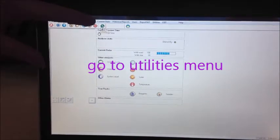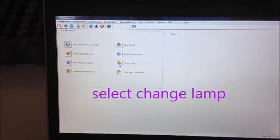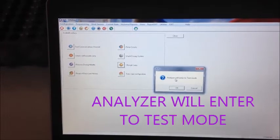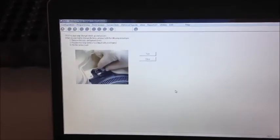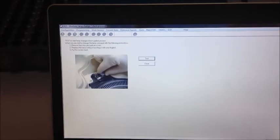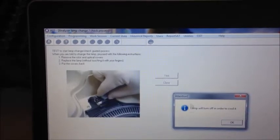Go to the Utilities menu in the User Software and select the Change Lamp option. A window will prompt — the analyzer will enter test mode. Click OK. In test mode, click Test and then click OK.